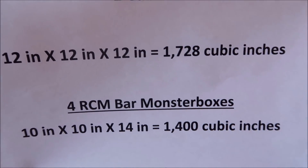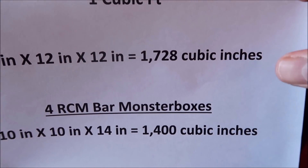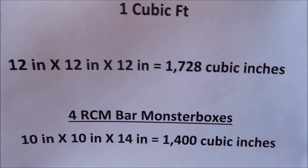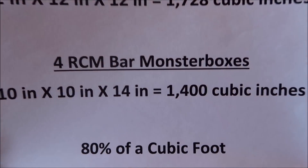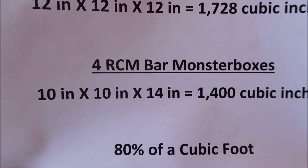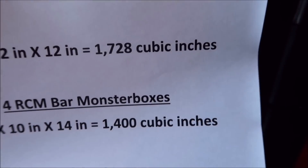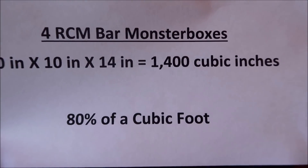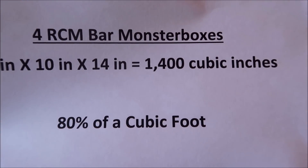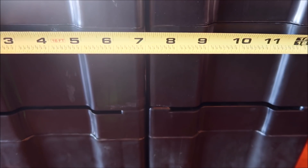These are a little bit smaller than other monster boxes — they came with 10-ounce pressed RCM bars. They stack really nicely and when filled up they're still pretty heavy. The measurements of these four together are 10 inches by 10 inches by 14 inches, which takes up about 80% of a cubic foot. I've got my measuring tape out here so I'm not cheating.